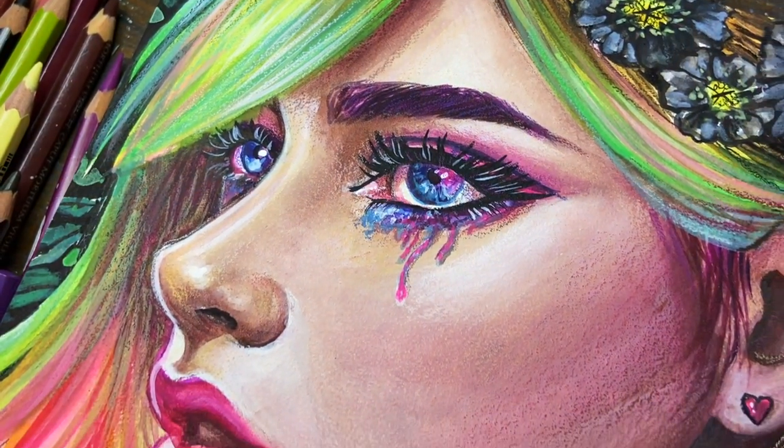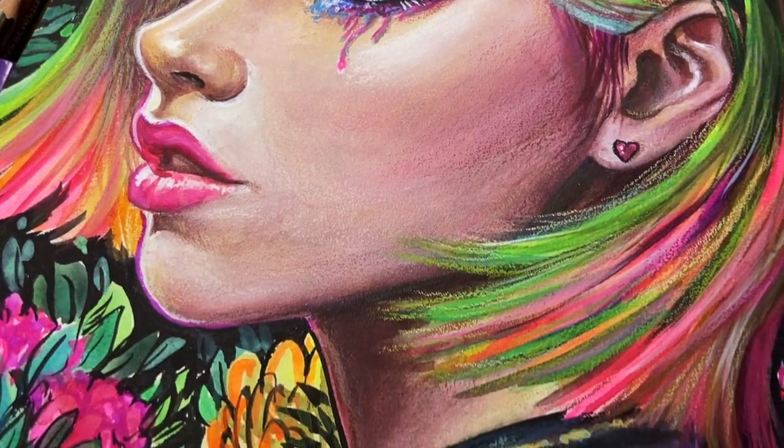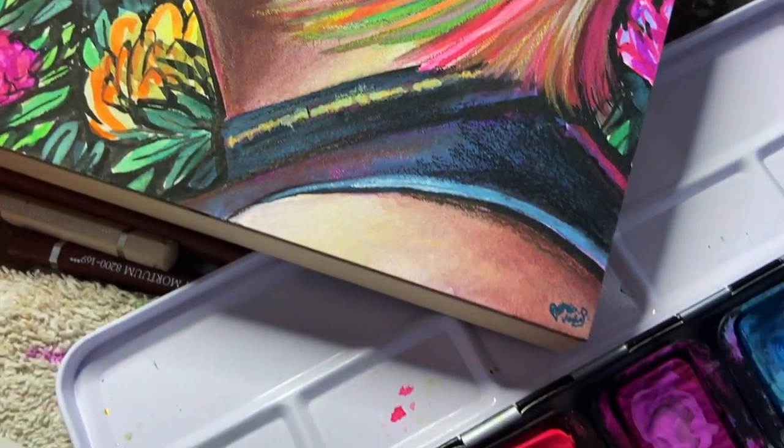Today we're going to talk all about neon watercolors. If you're looking to add a pop of color to your illustration, then you're in the right place.